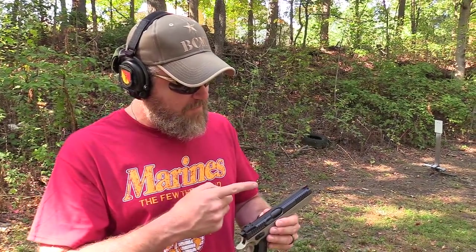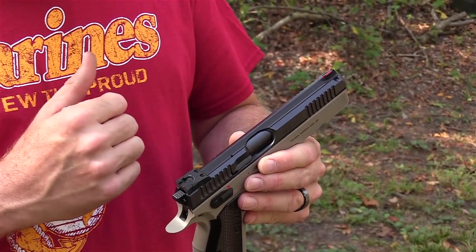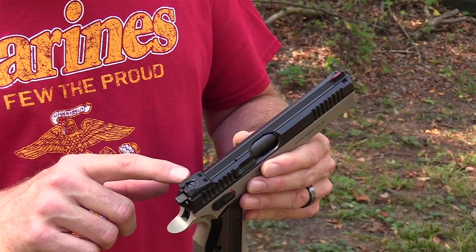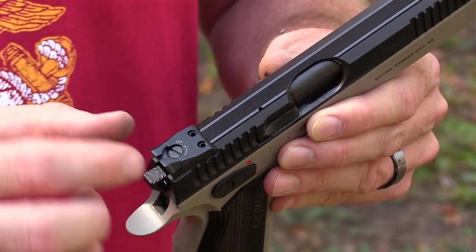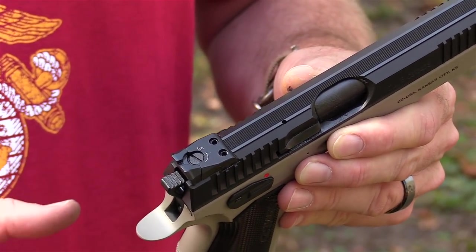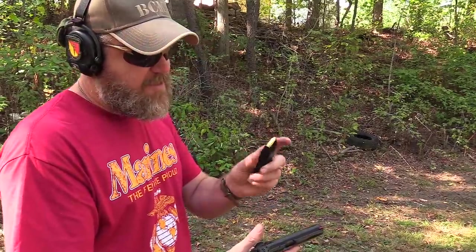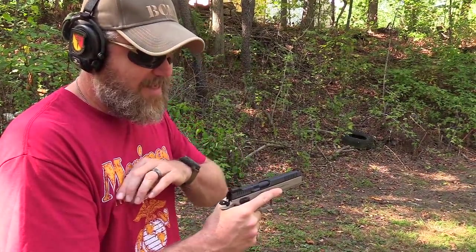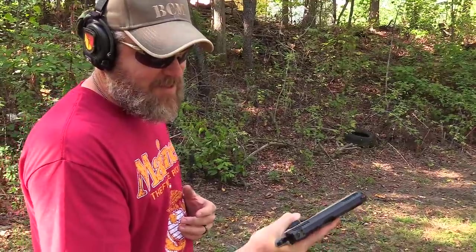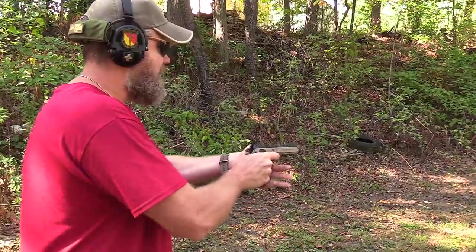All right guys, let's take a look at these sights. These are really nice — you have a fiber optic front sight which gives you a nice bright red dot in daylight conditions, not a tritium night sight. Here on the rear you can see the adjustable rear sight. You can make click adjustments for elevation, and if you want to make windage adjustments you loosen these two screws and drift-adjust that rear sight, then tighten them back down. This gun is really designed not for defensive carry but for competition. It has a 17-round magazine — you can probably get 18 with an extended base plate. There's no decocker so it's designed to be single-action only, though it does have double-action capability.